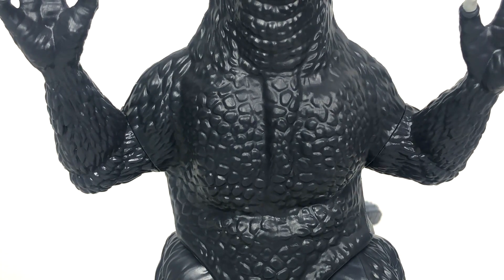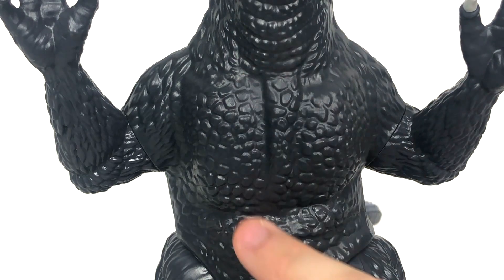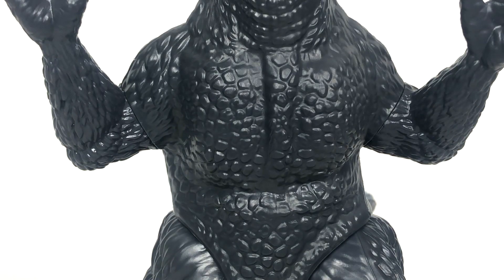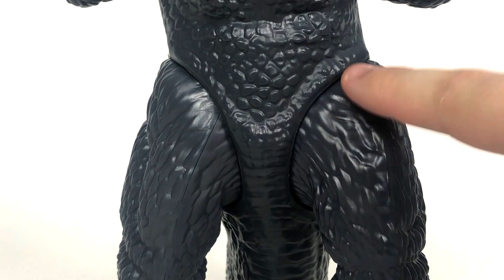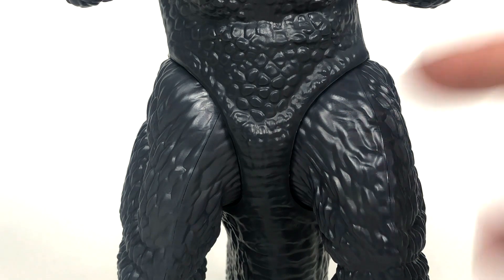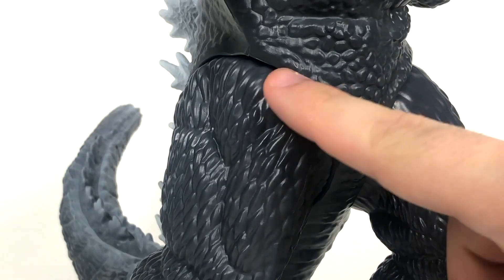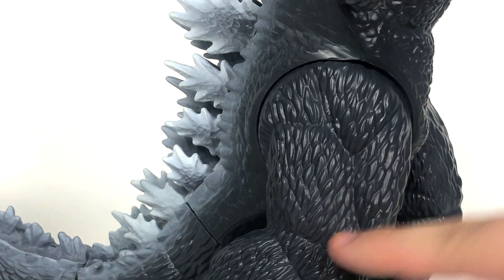Strangely enough, that does somewhat get fixed once you get to the chest because you do see a lot of the detail — it's detail you can feel, it's detail you can see. And for the most part, the detail on the chest, a little bit on the shoulders, on the arms, moving into the waist and crotch region, that just looks really good. But then you get to like the thighs and you see a lot of that yogurt-y muting going on. It's weird because it's on this side, but it's not so much on this side. But then you turn the figure fully around and it's better.